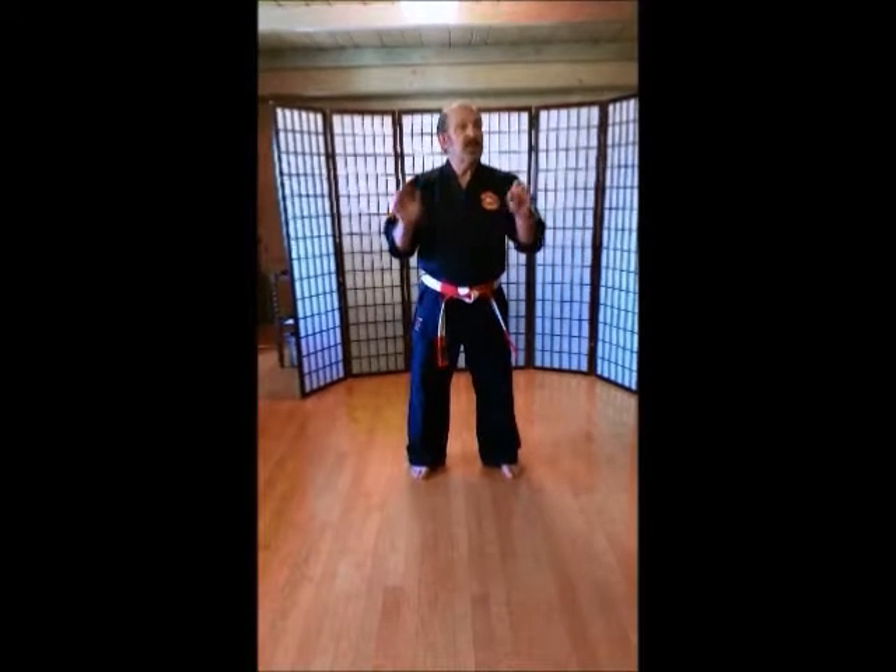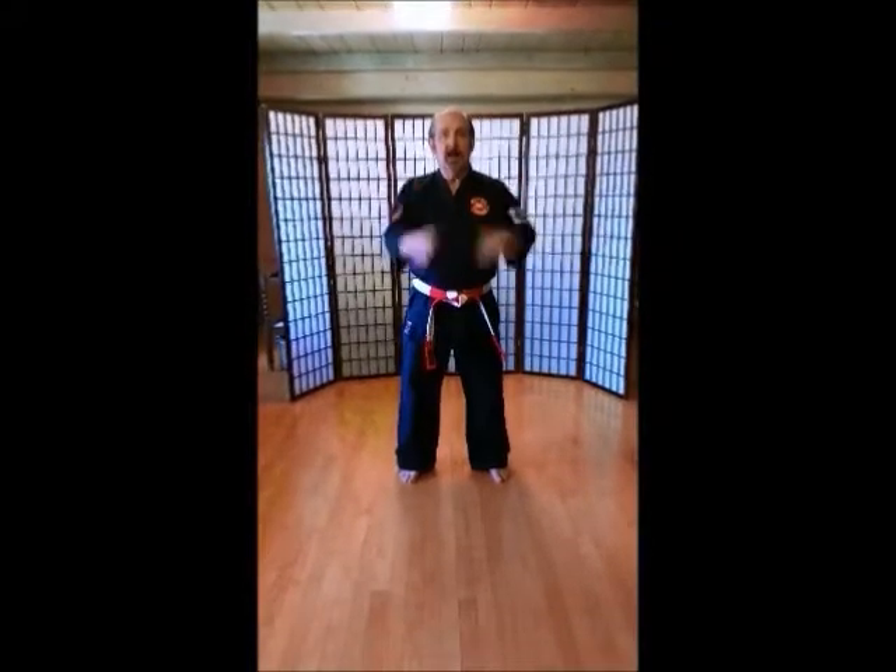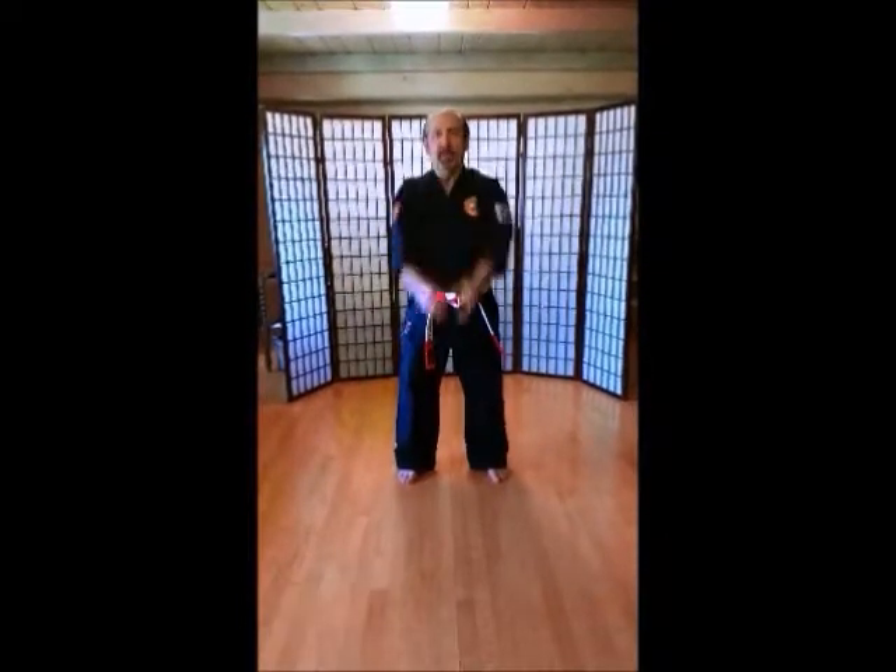Okay, here we go. 1, 2, 3, 4, 5, 6, 7, 8, 9, 10. Counting through warm-up sets, three rounds. Big arms.